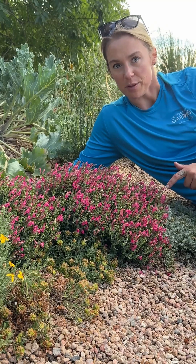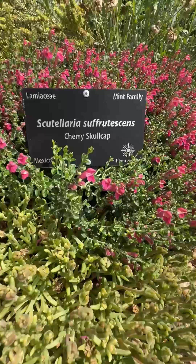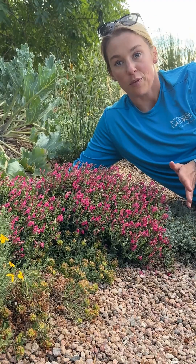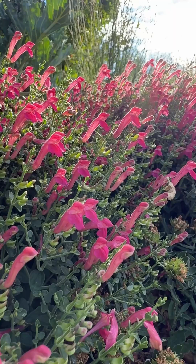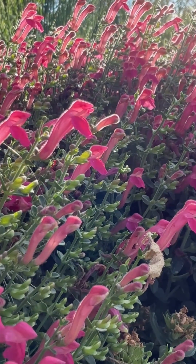Looking for a small but sturdy plant that doesn't need a lot of water? This is Scutellaria suffortescens, or the cherry skullcap. Topping out between four to eight inches tall, this plant is great for xeric edges and perennial borders as well as rock gardens.